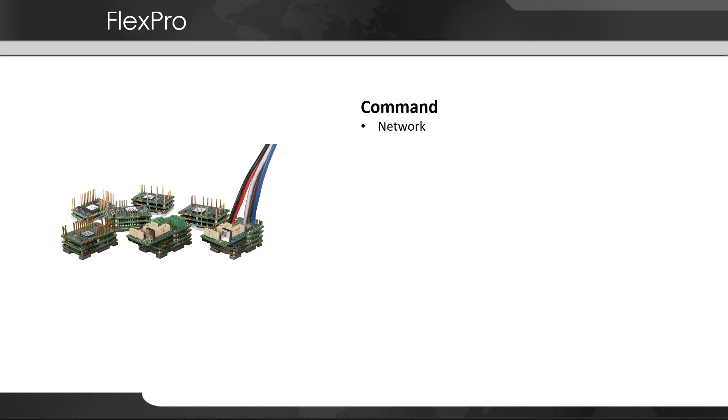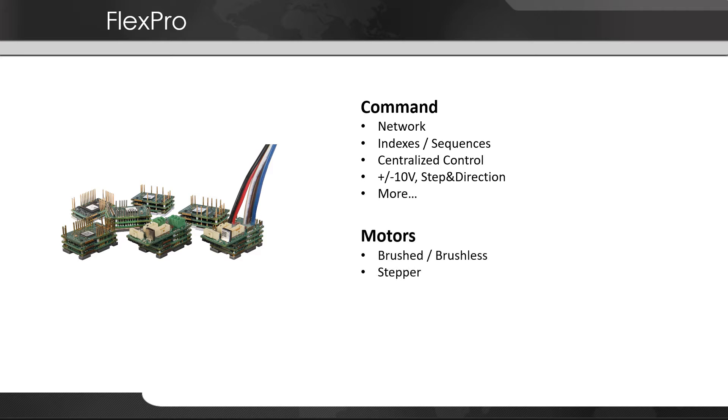FlexPro drives are designed to operate within a network, but like previous digital drives they can also operate standalone with control via stored indexes and sequences using I/O. They're capable of running brushed, brushless, stepper, rotary, and linear motors.